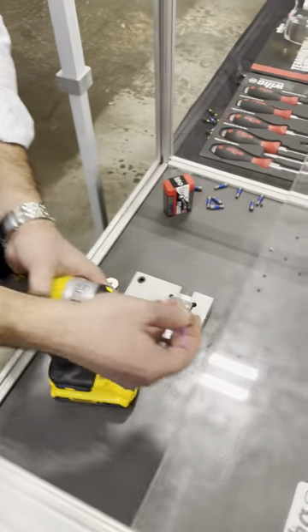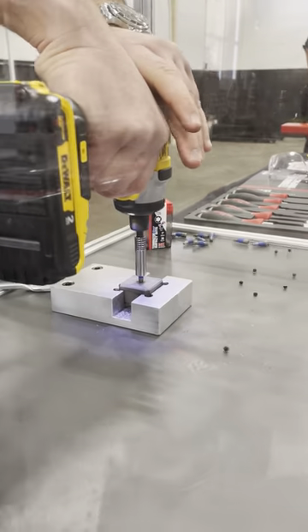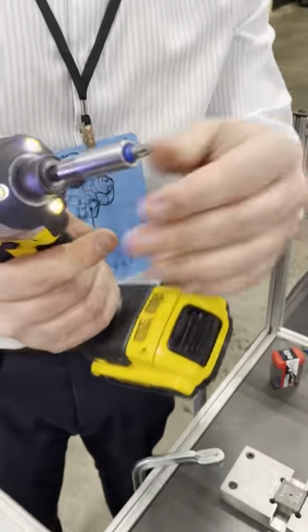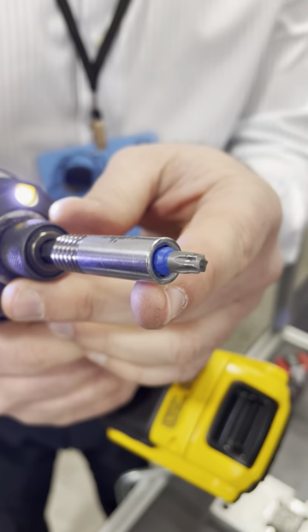Put in the Terminator Blue Wera high-impact bit. I can keep going for over 30 to 40 seconds — still there. Perfect, awesome.